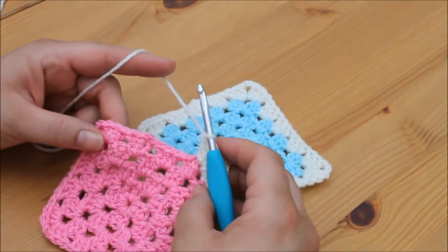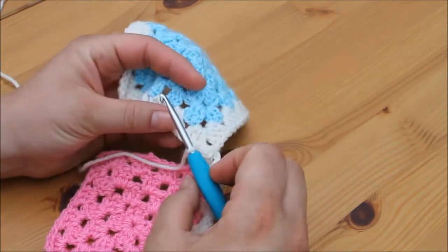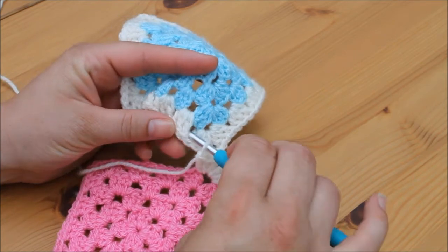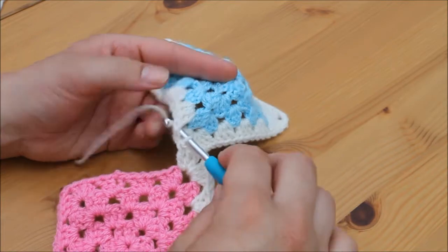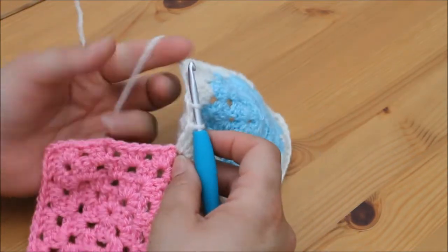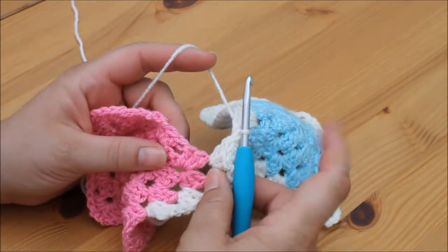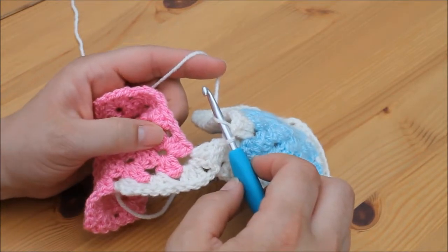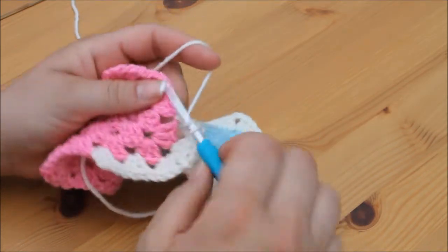We're then going to do the same thing for each of these spaces. Go into the next space on the other granny square and insert your hook from the top. Grab your yarn and pull through, and then pull it through the loop on the hook for a slip stitch.